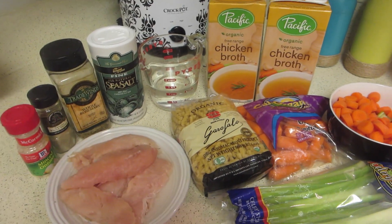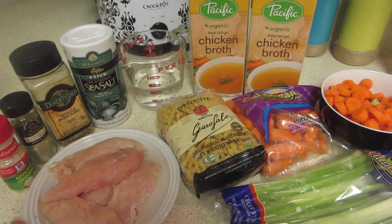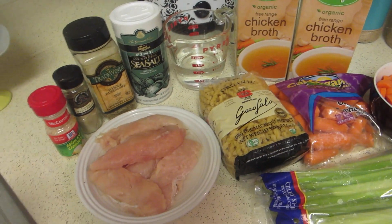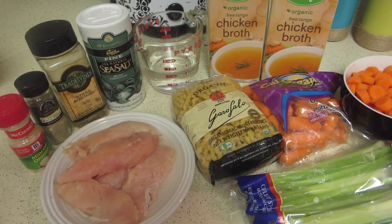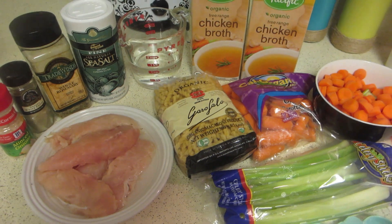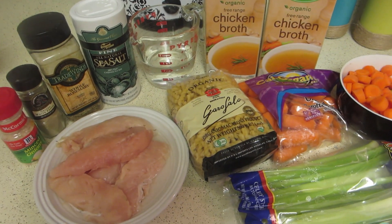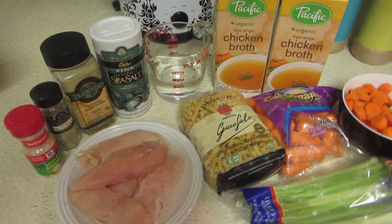I also wanted to mention that you do not need to use all-natural or organic products to make this chicken noodle soup. We don't always eat organic and all-natural, but for the most part we try to. Like I said, you don't need organic or all-natural to make a good chicken noodle soup.